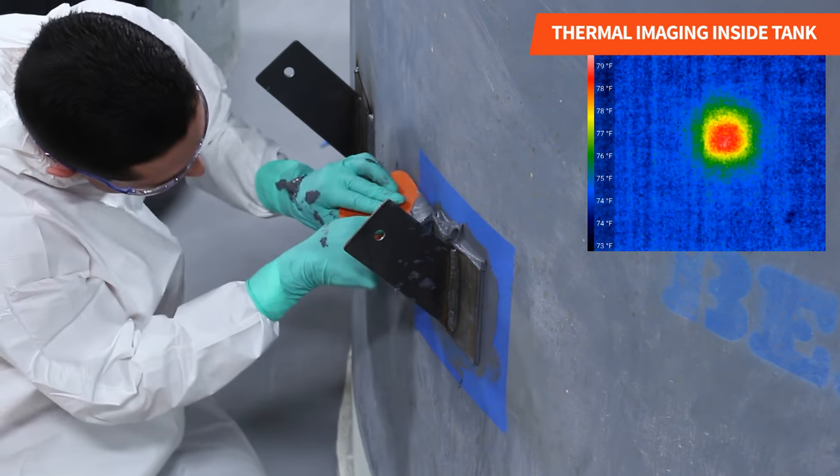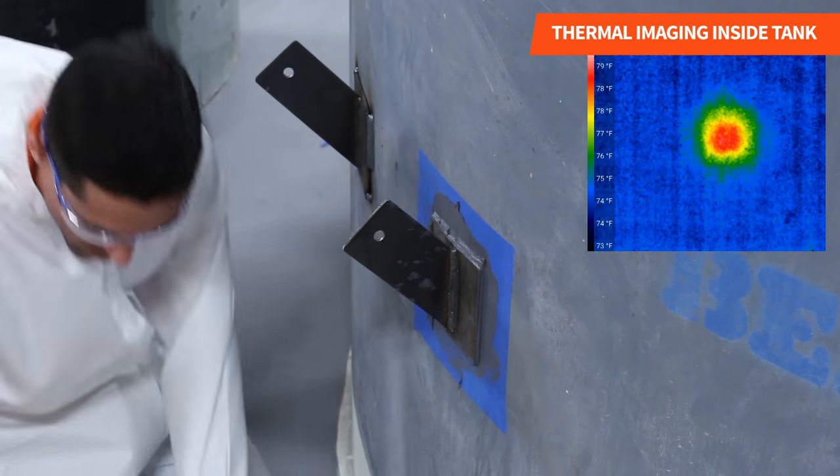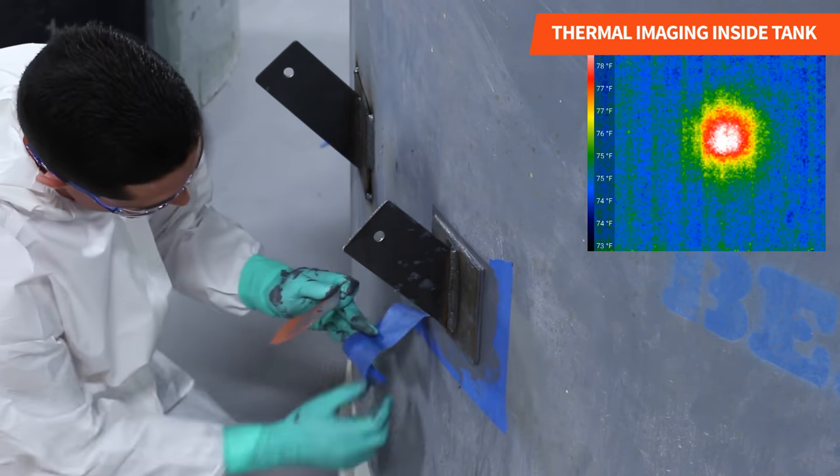We took temperature readings via thermal imaging. As you can see in this video, a maximum of 80 degrees Fahrenheit was reached, which is safe for both the tank lining and content. We removed the masking tape to finish the application.